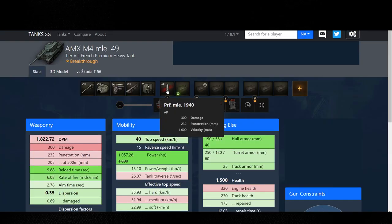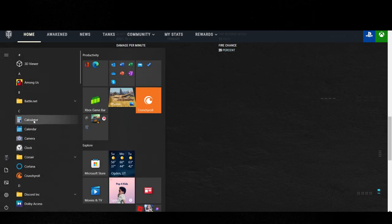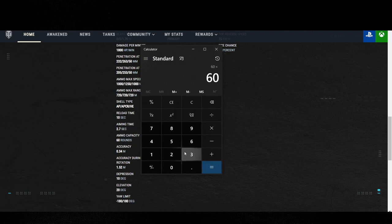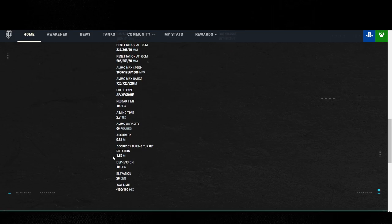Coming back to stats — that is indeed an APCR shell, nice to see it's not mislabeled. Aim time is 2.7 seconds, a bit on the low side, but with base accuracy at .34 you don't really feel much hindrance. Born Leader handles that very well. 60 rounds of ammo capacity — 60 times 300 gives you potential damage of 18,000, so plenty of ammo. Accuracy during turret rotation is 1.52. Depression is 10 degrees, elevation is 20.